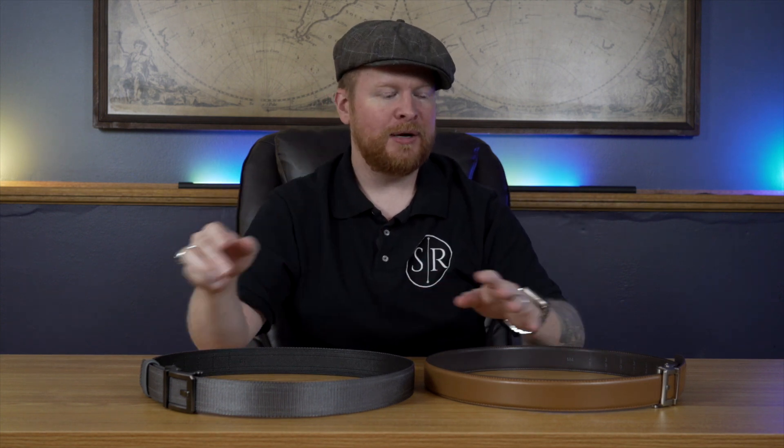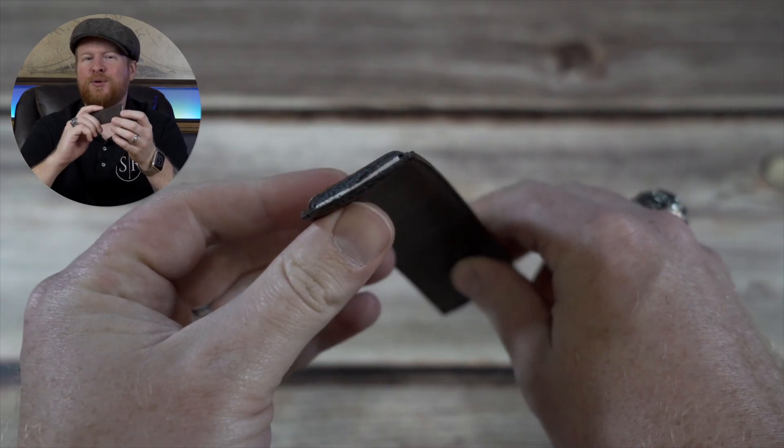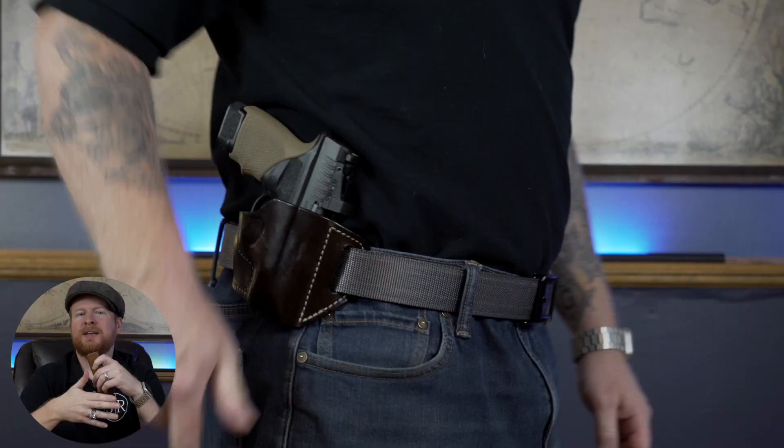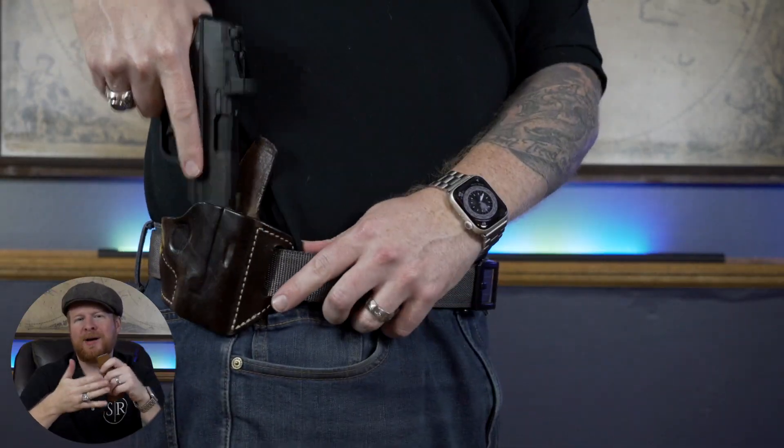These are pretty much the only belts I use. I do have a couple of their regular leather dress belts — pretty much the only thing I ever wear, especially when carrying. The reason why these are good for carrying is the reinforced poly core on the inside, which makes them extremely tough. The advantage there is that when you begin to draw, you immediately have tension — it's not going to flop around like any regular leather dress belt. When you carry with just a regular dress belt, your firearm can start to sag and the holster can fall away from your body because the belt can't support the weight.